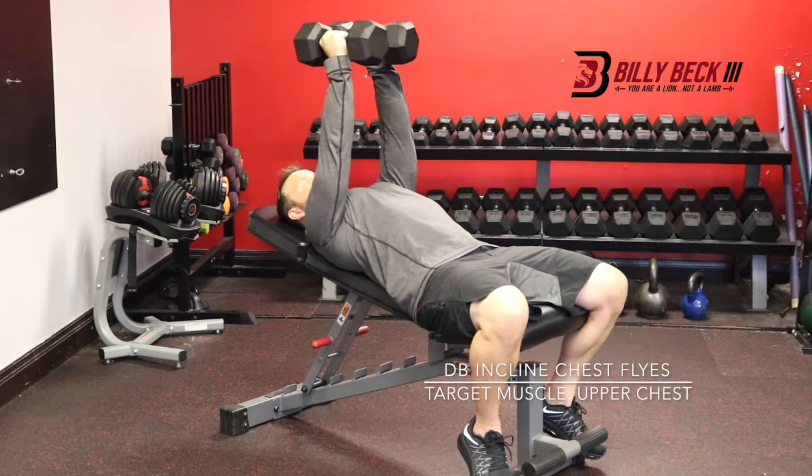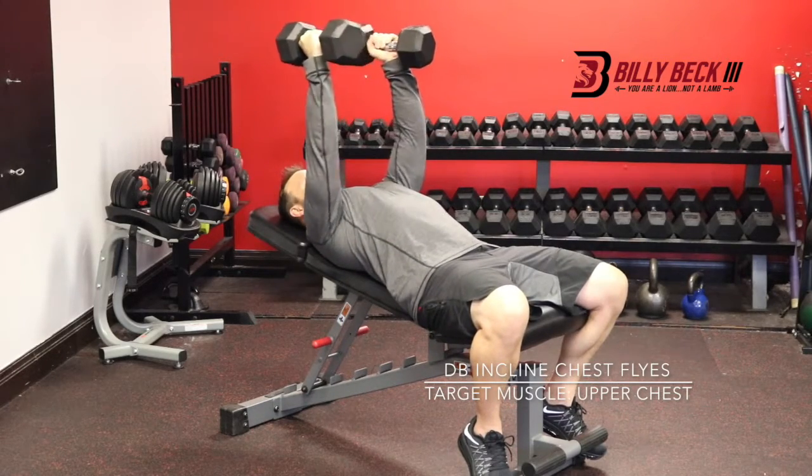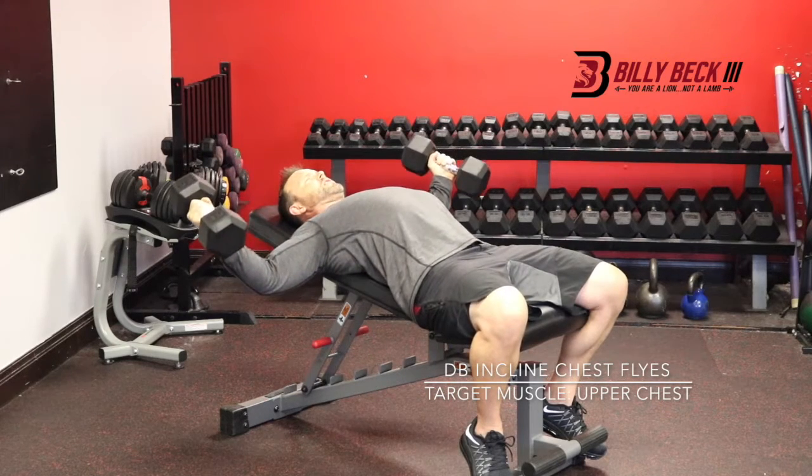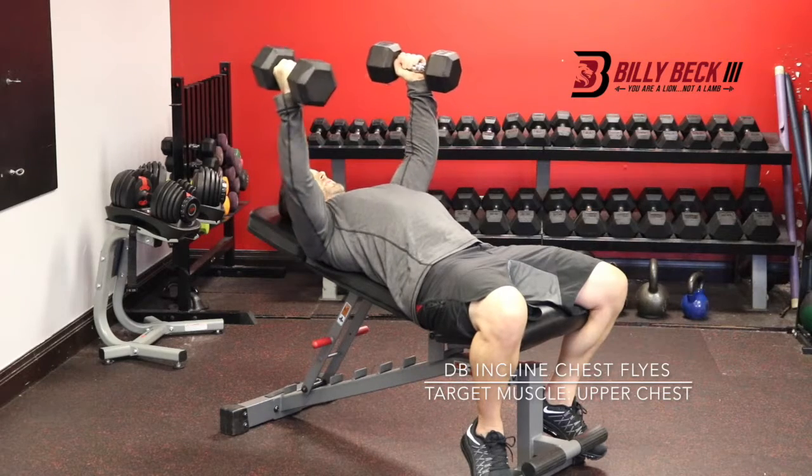Arms directly above your body. Then you're going to keep your arms slightly bent, but straight. Come down to where you feel a slight stretch, and come back up.